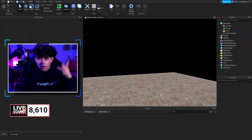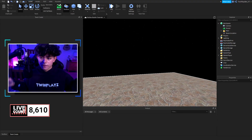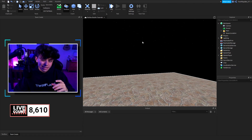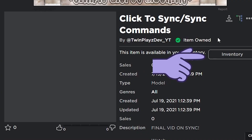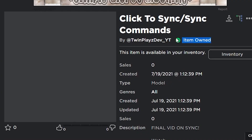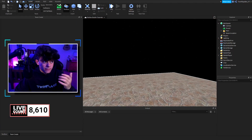We are in studio now. What we are going to do is go to the description and look for models — it should say the click to sync commands and there's a link right there. Click that link and it will bring you right here. This will include all of the stuff inside of it. You're going to claim this and it should say item owned, meaning you own the model.